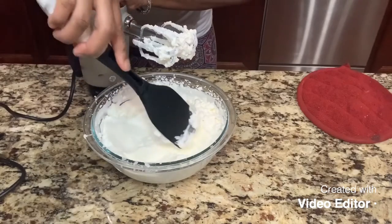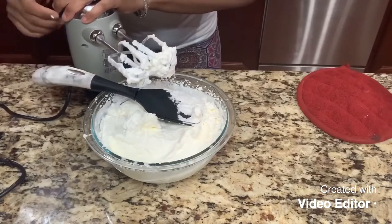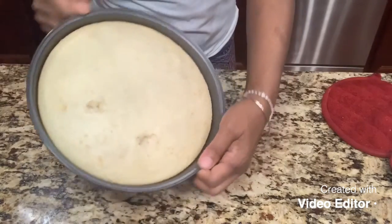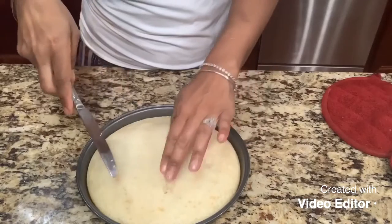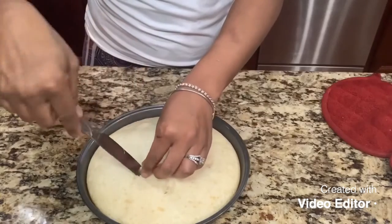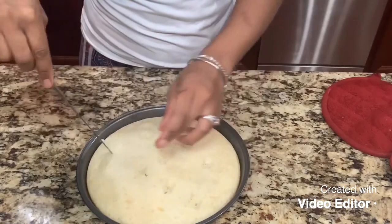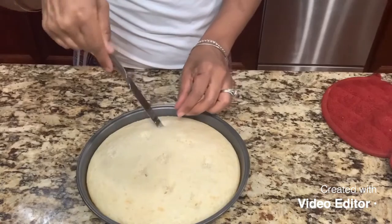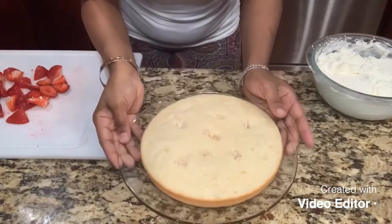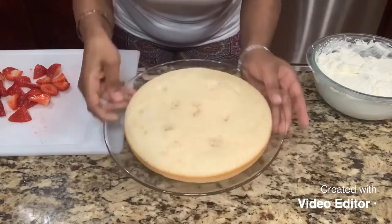Our cake is almost done. I'm gonna let it cool — I'll be back once it's cooled off. Okay, our cake is out of the oven. I'm making a couple of holes in it so some of the topping can seep through. I'm just taking a knife and twisting it a little to make sure the strawberry filling goes all the way through, then I'm letting this cool. I actually put it in the freezer for 10 minutes — the quick way — and it's nice and cool now.